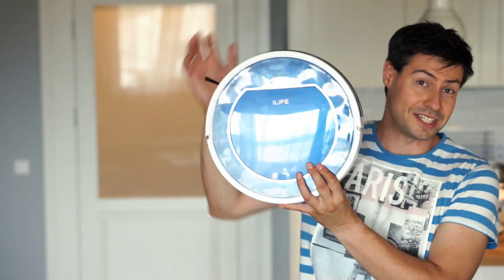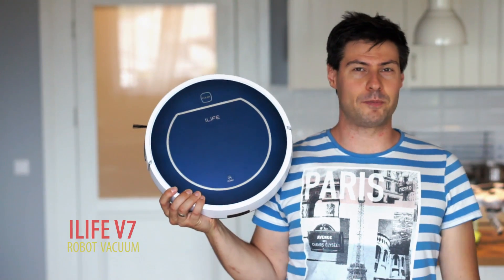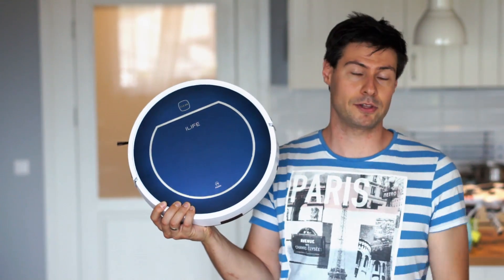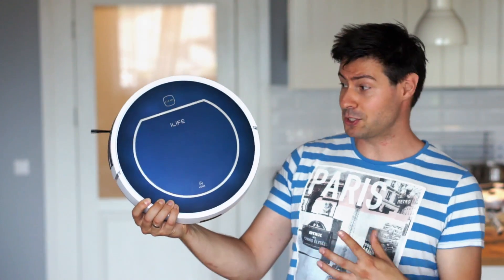But let's break this boring cycle. I present to you the iLife V7. This unit I bought almost 20 months ago and have been regularly using ever since. What happens to a robotic vacuum cleaner after such a long time of operation? Let me show you.